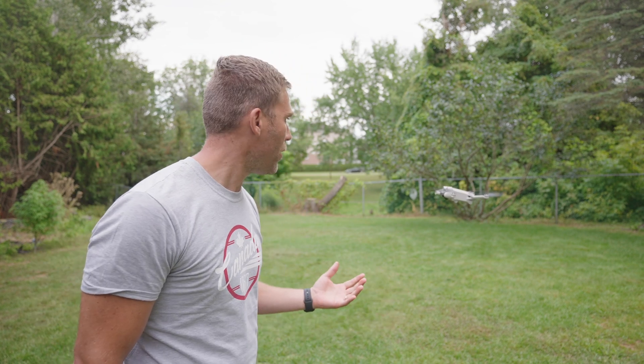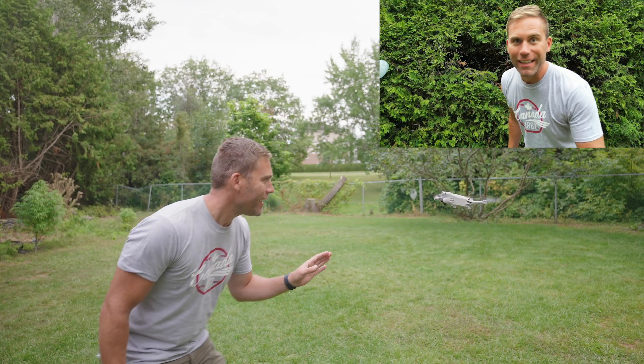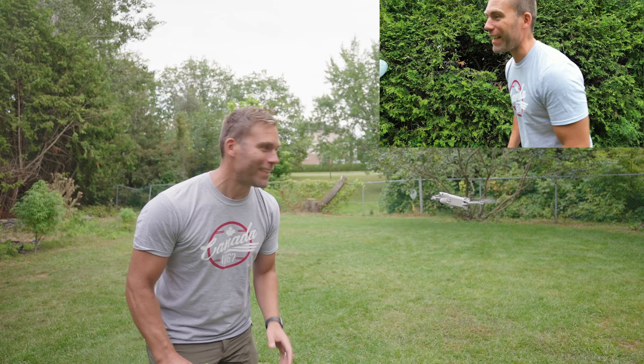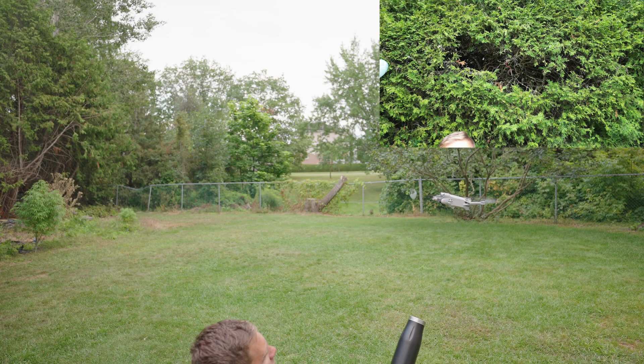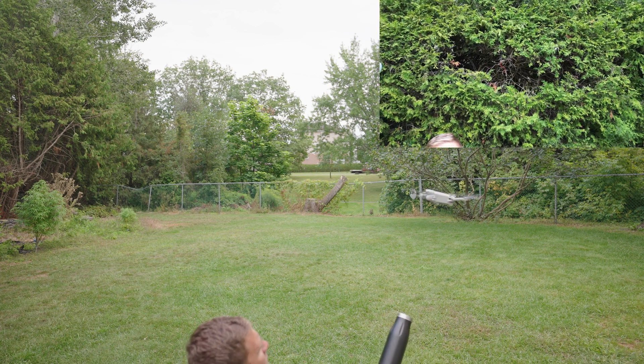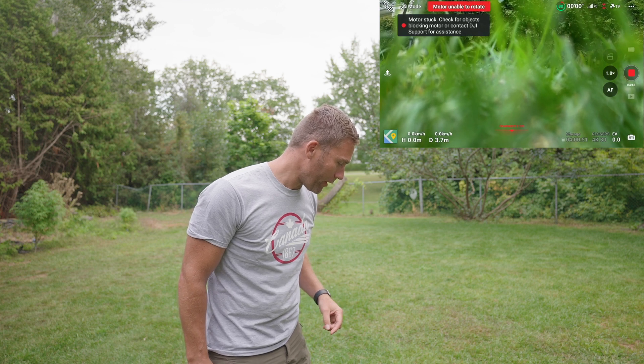Now let's see what happens if we blow below the drone and upward instead. I can see the camera is all off because of it — forward on the camera is actually forward. Wow, the drone fell down! Holy crap — I'm happy it wasn't too far up.